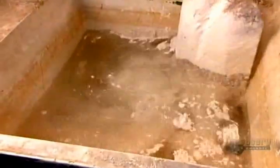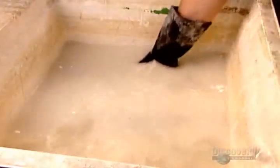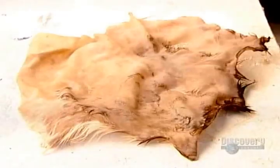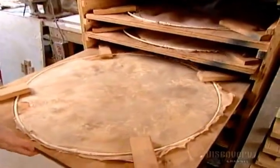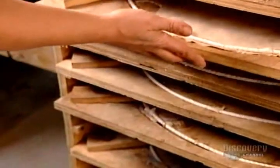Elsewhere in the workshop, they prepare the cowhide that will become the drum's head. First, they soak it in a corrosive bath of cold water and lime — this literally burns the hair off the hide. After two or three days, they remove the skin and scrape off any stubborn hairs. Then they stretch it over a circular frame, leaving it to dry at room temperature for a couple of days.